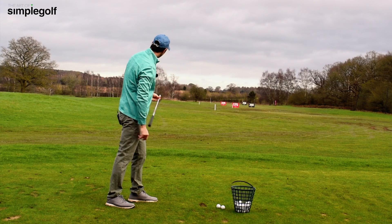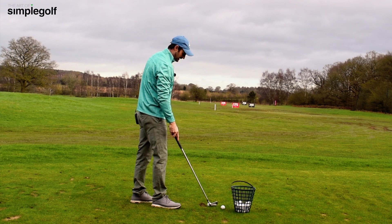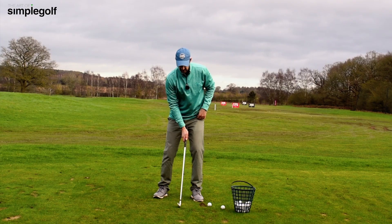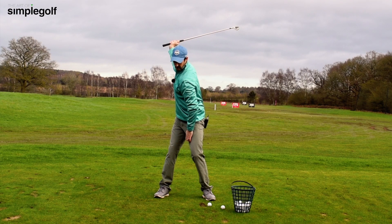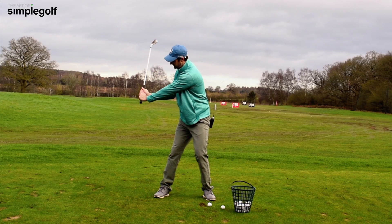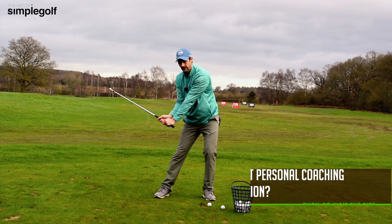The divot going to the left, the shot a bit squirrely and a lack of power — that's what we don't want. The feeling we want is waiting for it, allowing the arms to drop first, and feeling like the back is to the target just that little bit longer.